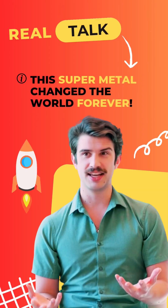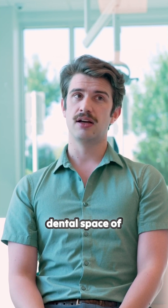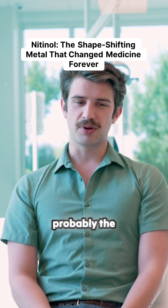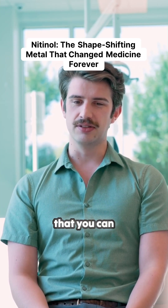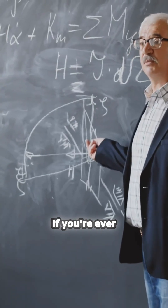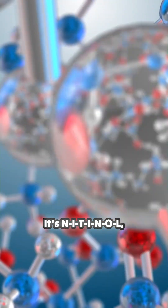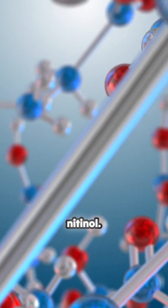This is the first application I've seen in the dental space of nitinol. And what the heck is nitinol? Nitinol is probably the coolest material that you can ever learn about. If you're ever going to learn about one material you've never heard of, look up nitinol. It's N-I-T-I-N-O-L, nitinol.